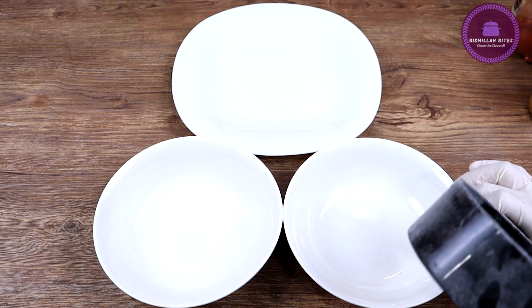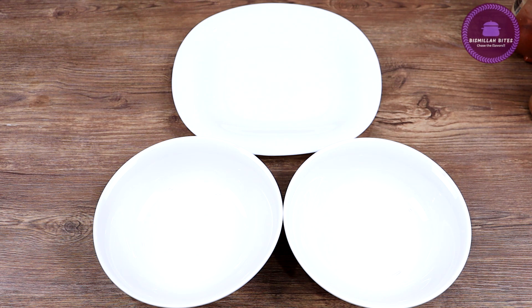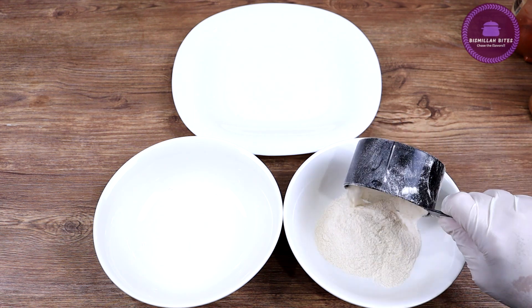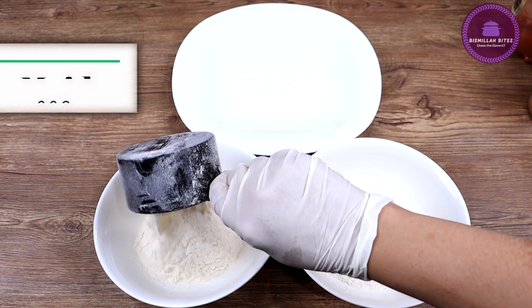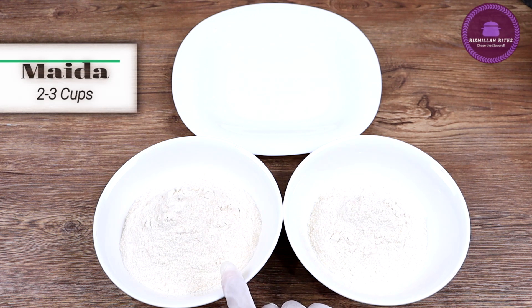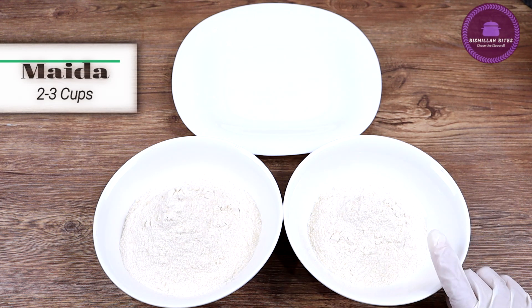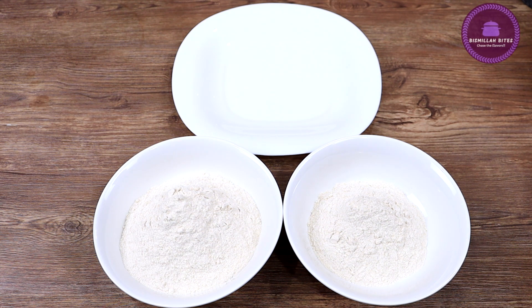For making this, we will need two bowls and a plate. First of all, I am taking a bowl — in one bowl I am taking about 2 cups of milk, and in the second bowl I am taking 1 cup of milk. Now we will add some ingredients in the second bowl.